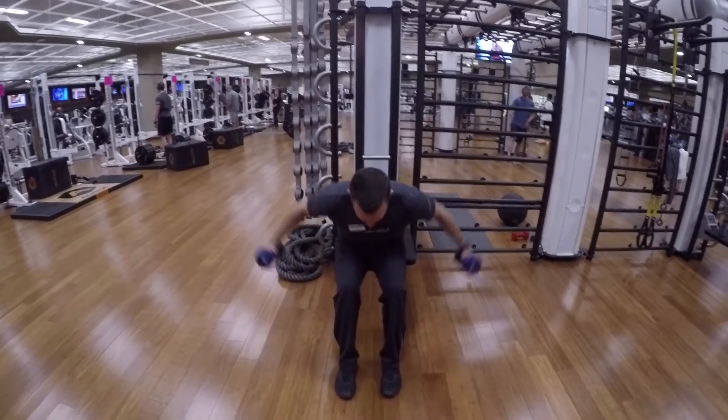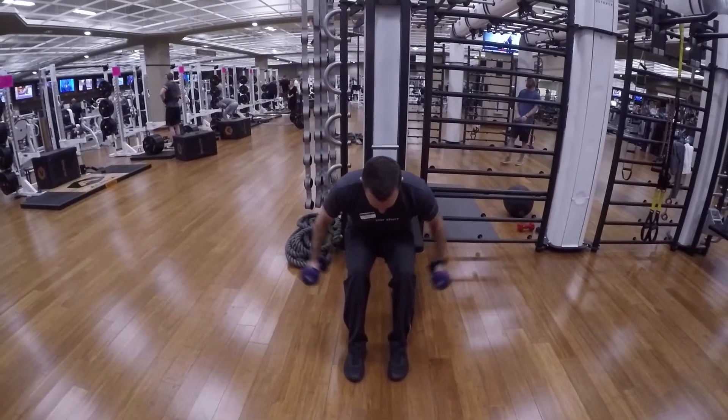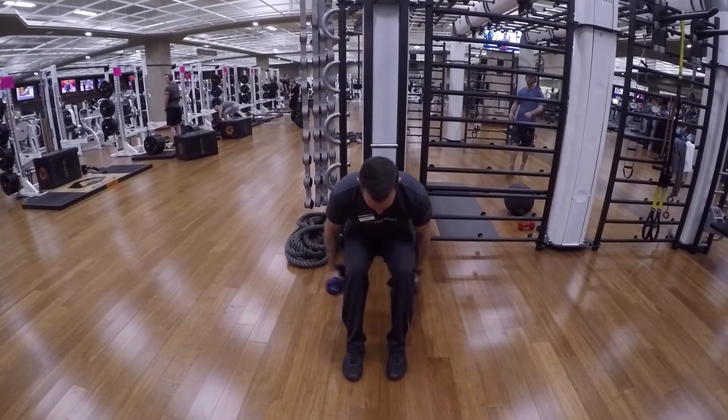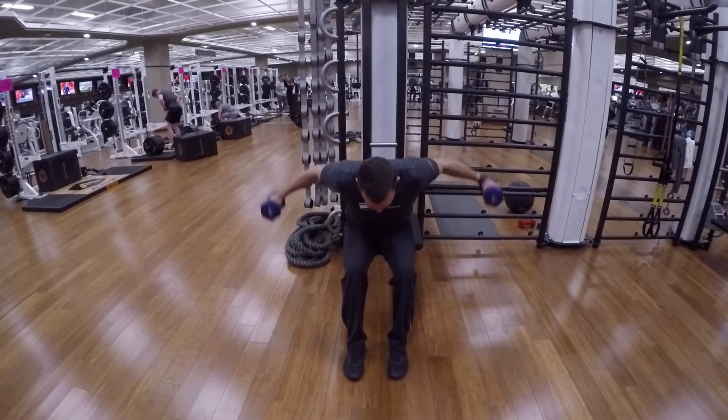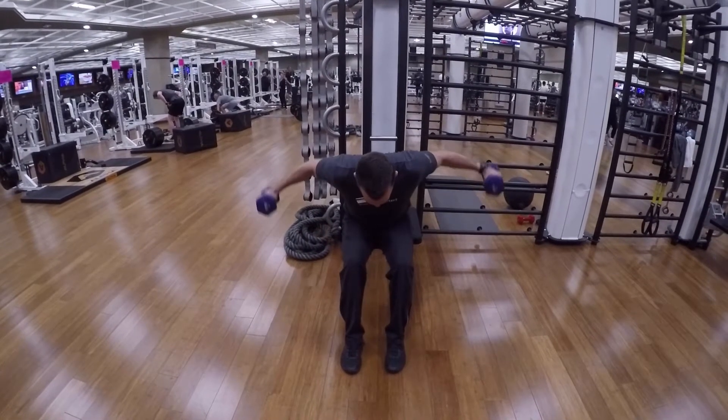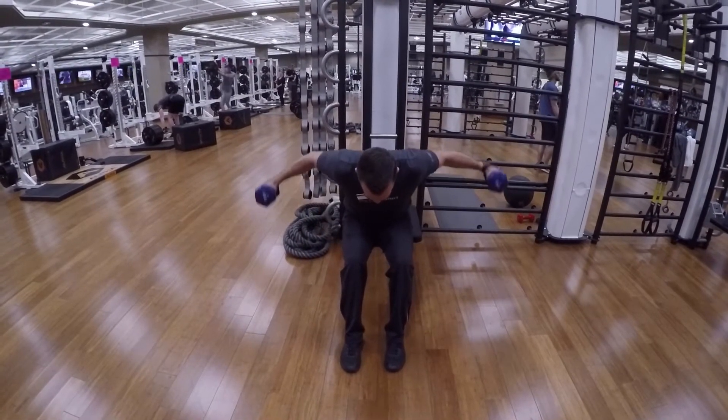Seated dumbbell lateral raises. When you're sitting down, make sure to hinge at the hips about 15 to 30 degrees. Those dumbbells are going to go right underneath your thighs, and you're going to laterally raise your arms, focusing on